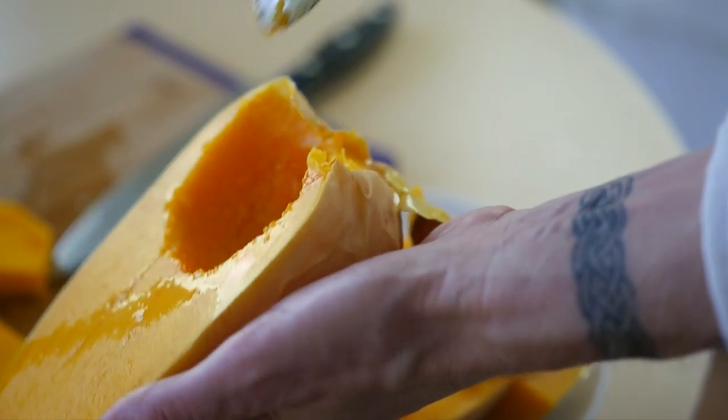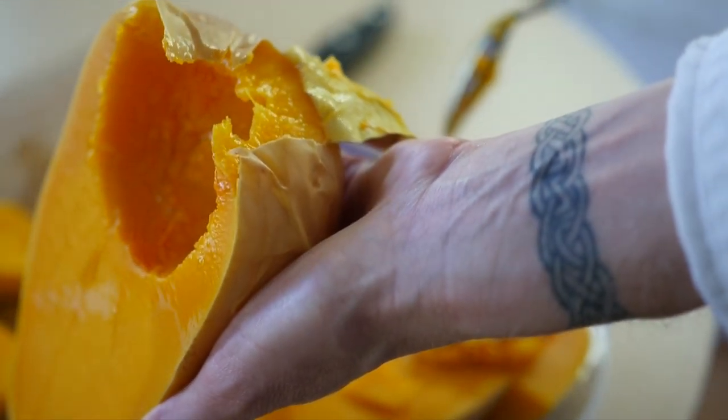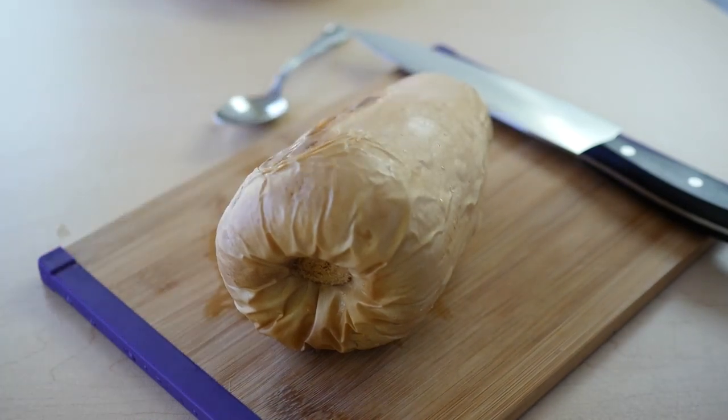Hi, I'm Chef Alex Burry and today we're going to learn how to eat roast squash or any hard winter squashes. As you know, these are a great source of vitamins, nutrients, vitamin A, but they are very difficult to work with.